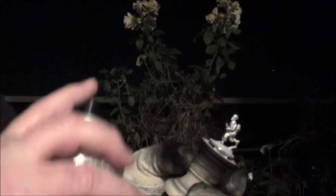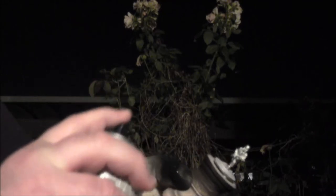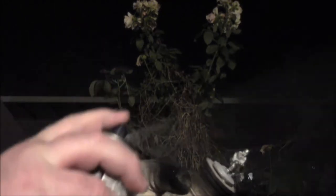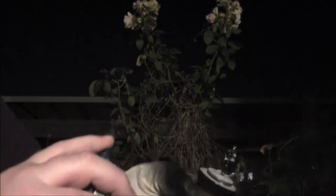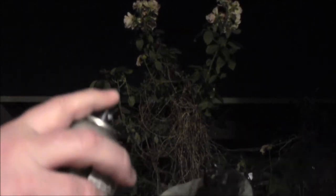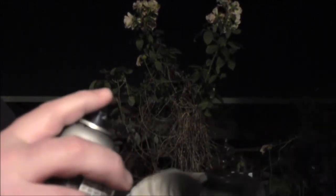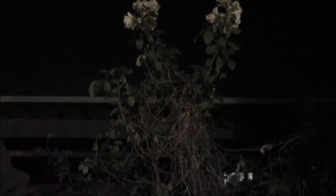I'll show you one more example here. Once again, you can see — even for the priming I use my ubiquitous painting plants. Once again: first from below, then from above, then from the side.